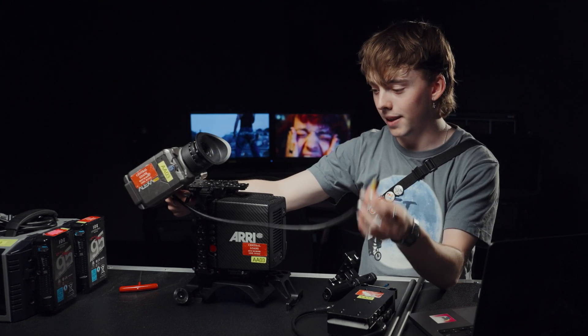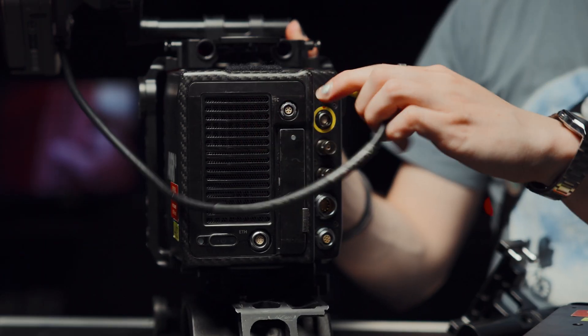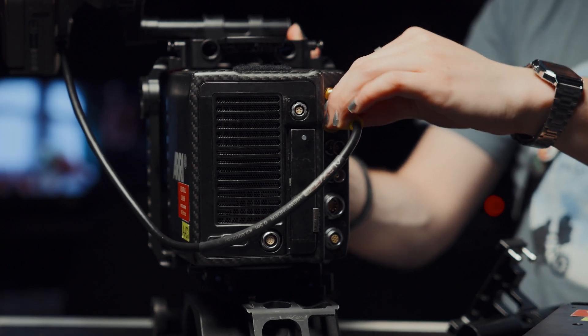This is our first cable, the easiest one. This is our EVF, which is our viewfinder, and that goes into the matching yellow port here. You just line up the red pins — can't go wrong. That's now in there, nice and secure.